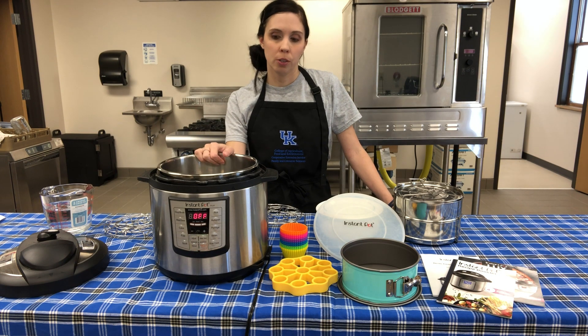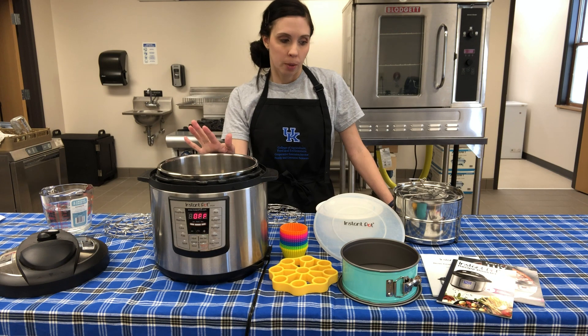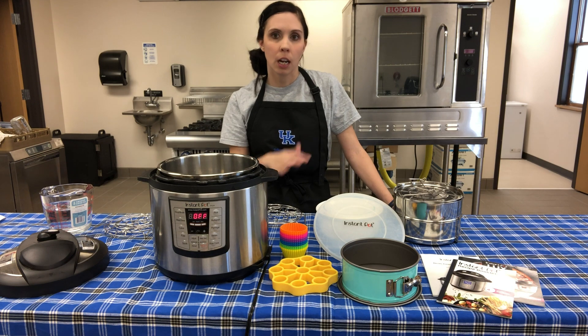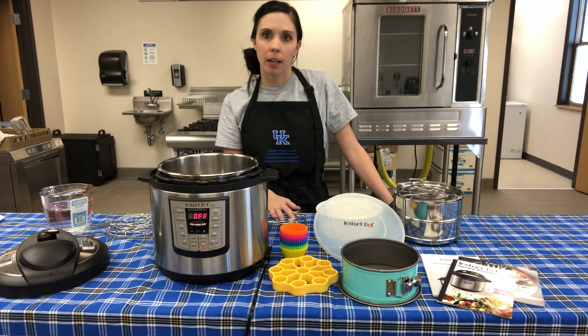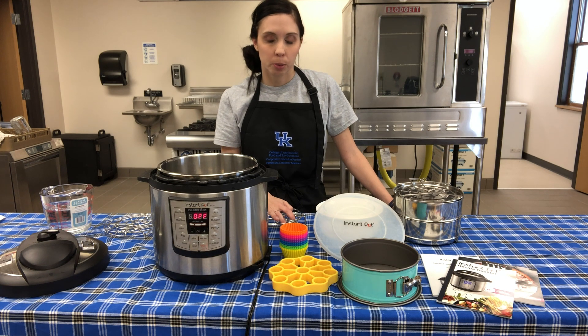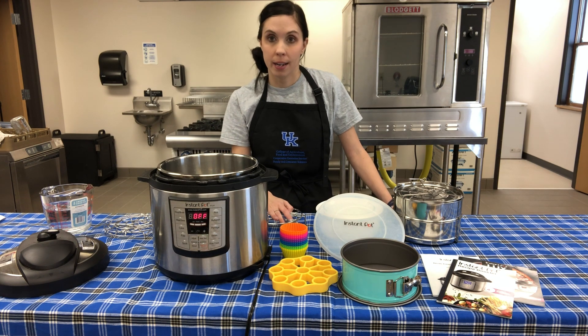For today's purposes we're going to use this Instapot to talk about what all it can do. I've got some accessories here but I will show you what it comes with and how to use it as a basic starter. I love my electric pressure cooker and I hope I can help you a little bit.